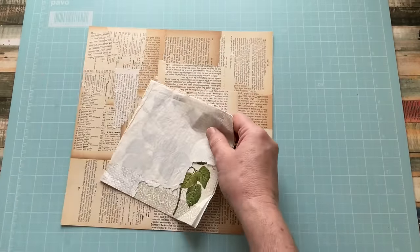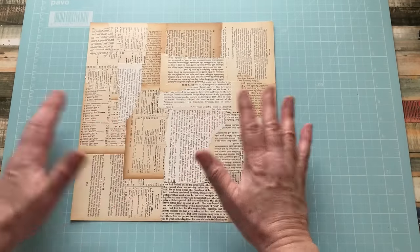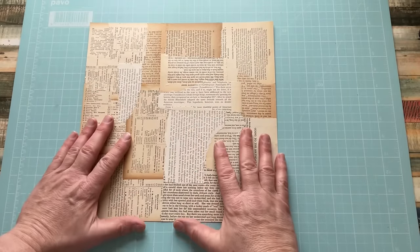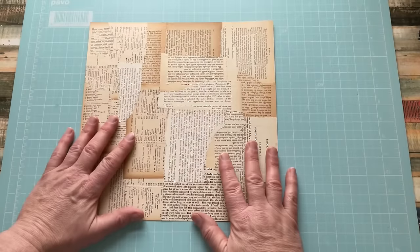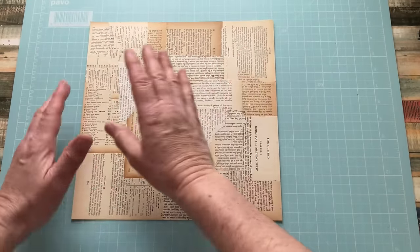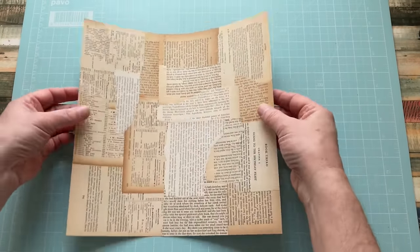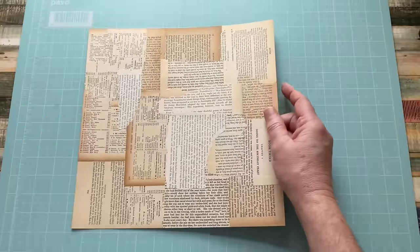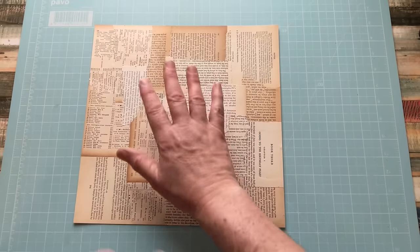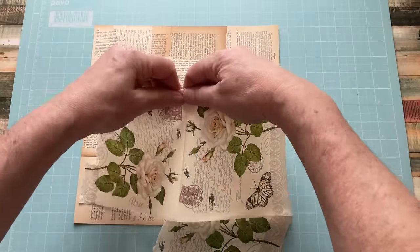We're just going to build a master board. A master board doesn't have to be 12 by 12 - it can be any shape or size. Basically you just stick elements to it, and once it's completed and you're happy with the way it looks, you can cut it up into journal cards, journal tags, belly bands, tuck spots. Basically it's a way of making your own unique background craft card.